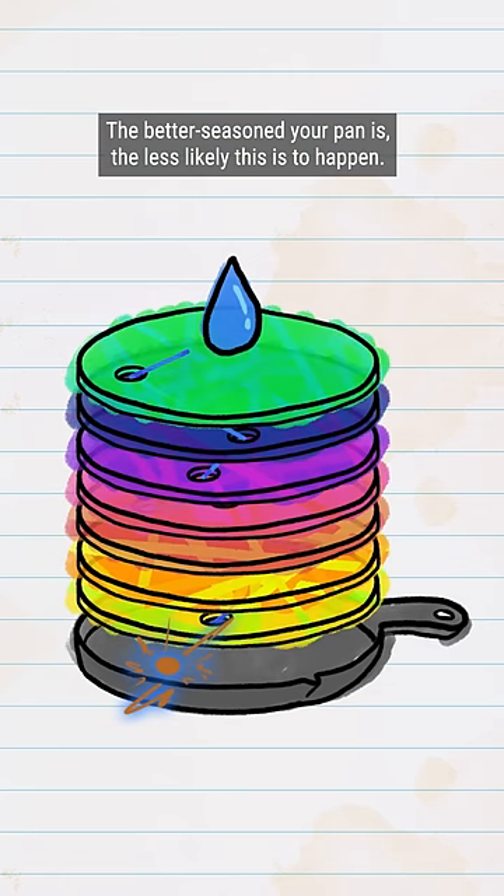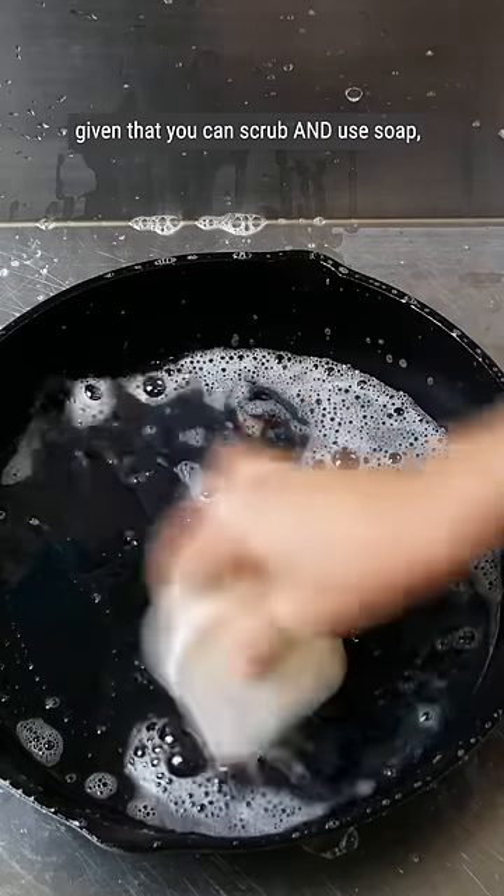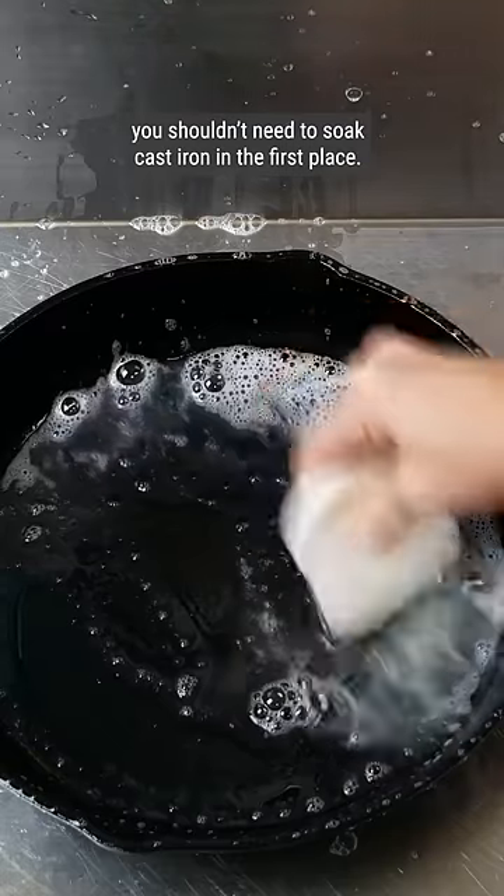The better seasoned your pan is, the less likely this is to happen. Even so, it's not worth the risk. Given you can scrub and use soap, you shouldn't need to soak cast iron in the first place.